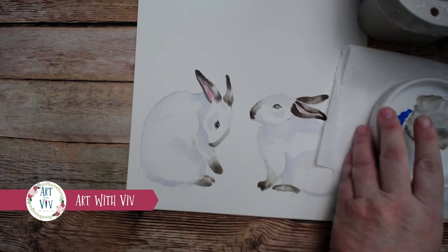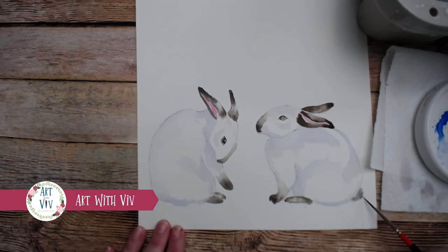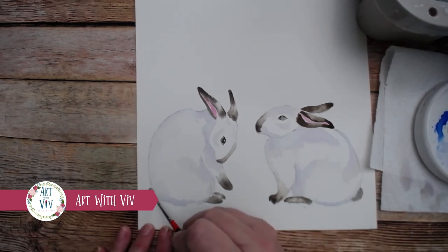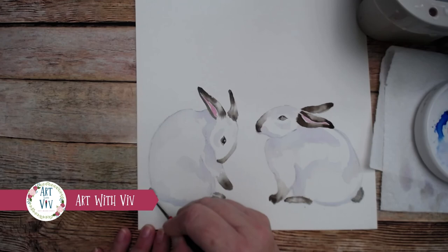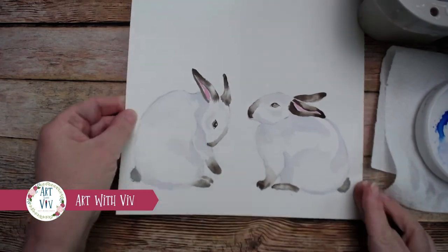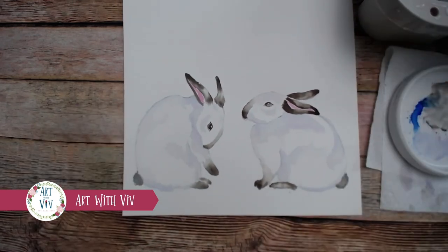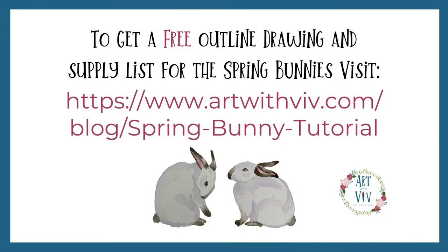There you have it — really easy. Let's do something about those little tails. Let's go ahead and make them brown too, even though they might be white. We wet it first and just drop in the chocolate mixture, making sure that it looks fuzzy. Don't make it an even round circle — pat it around and make it look like it has some texture. And there you go — you have two really sweet bunnies. If you want to get the free outline drawing and a supply list for the spring bunnies, just visit my blog at www.artwithviv.com/blog/spring-bunny-tutorial. Hope to see you there.